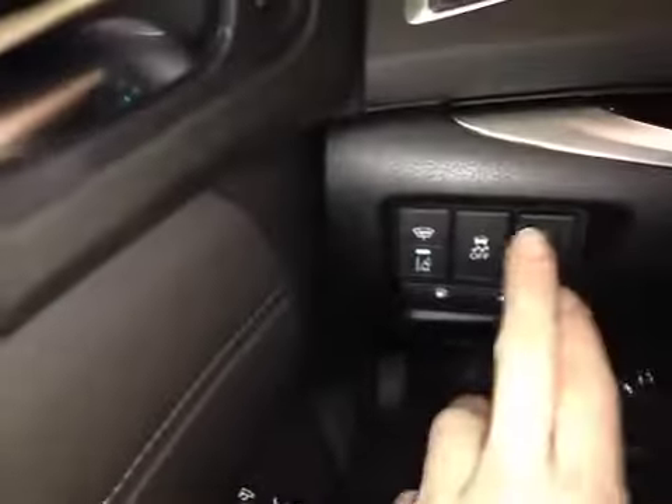In the front of the vehicle here we have all your power driver seat controls. Up above you have your power windows, power locks and power mirrors with the folding capability. Over here we have your memory seat control options as well as your traction control on and off, lane departure warning and heated windshield wipers.